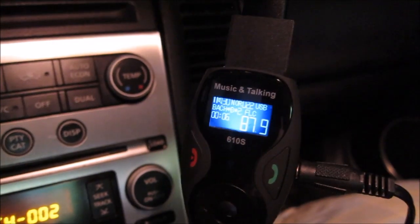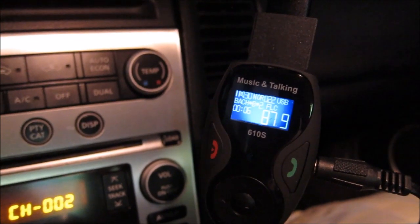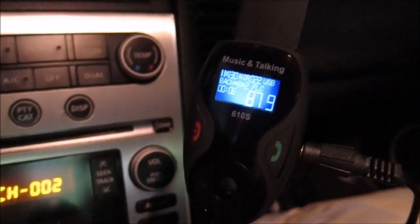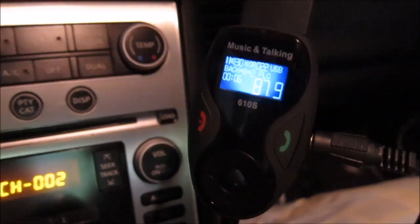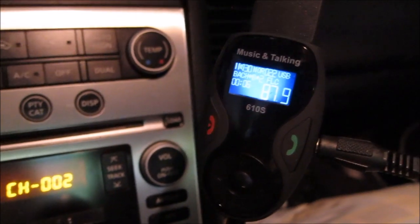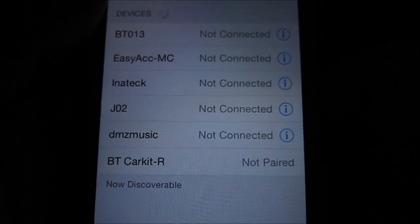So if you have both USB and SD card in, it will play off the USB flash card before it plays off the SD card. If you want to play off the SD card you have to take the flash card out. One other thing I noticed with priority: if you're playing music and your phone comes in range with Bluetooth on, it will connect and automatically stop the music from playing so you can play from your phone. If you don't want that to happen, just turn your phone's Bluetooth off.